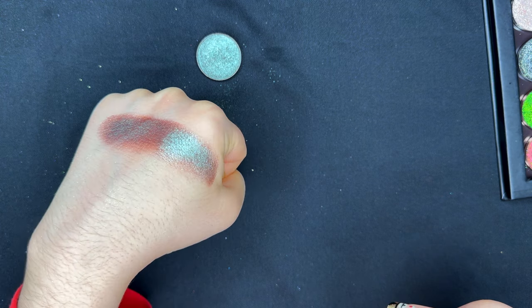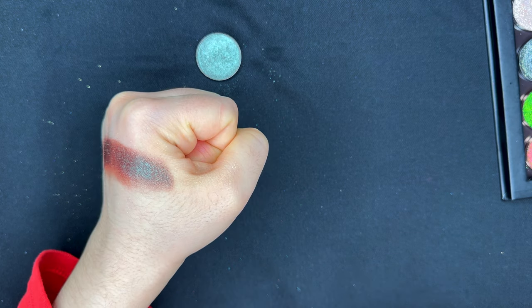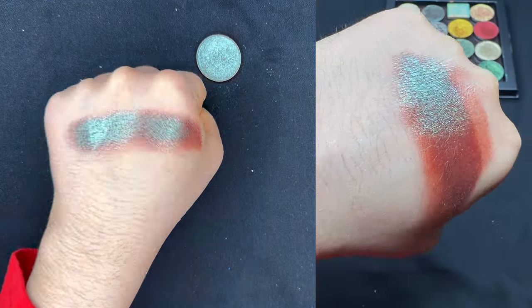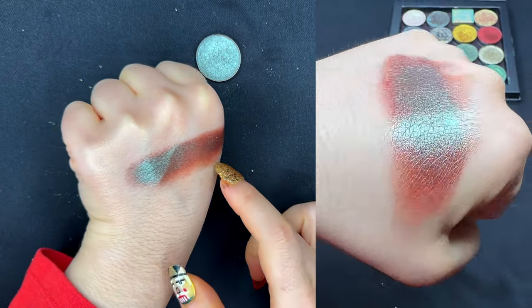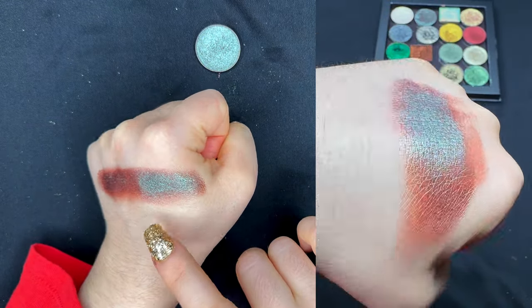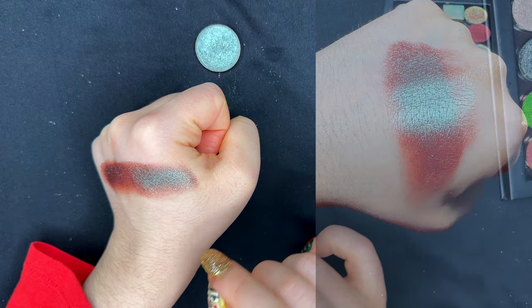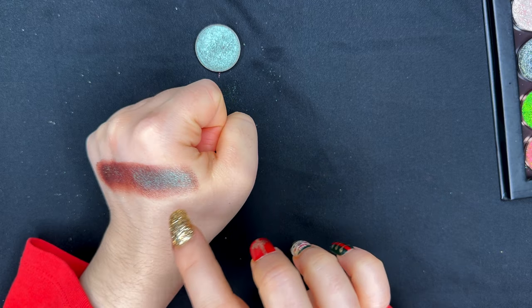This is such a beautiful color. From certain angles, you only see the burgundy base, whereas from some other angles the teal glaze starts appearing. From some angles I also see a little bit of gold. This would be an ideal color to wear to an evening party — you can deepen out your outer V with a dark burgundy or even green, and use this color on the inner part of your lid.